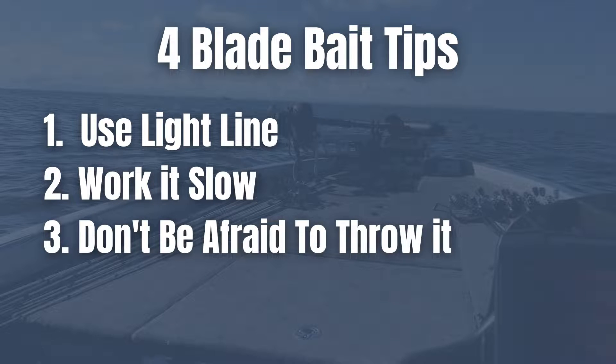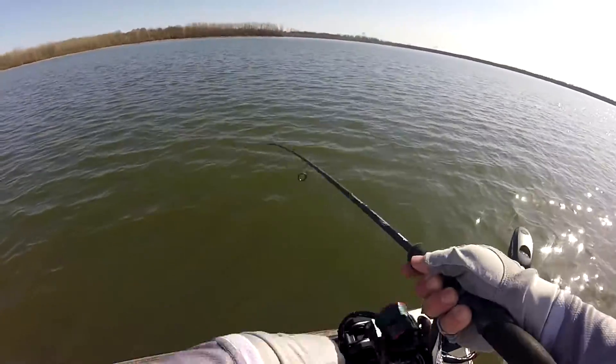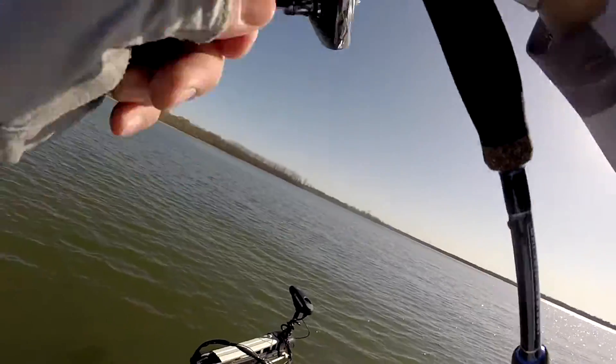Tip number three: don't be afraid to throw this bait wherever it can go. Yes, it's a chunk of lead and metal with hooks — it will get hung from time to time. But you'd be shocked how easy it is to free from a stump or brush. There were four or five times today I got hung on a stump. Just go up past it and start twitching the rod the other way. Because of the weight of the lure, popping it in the opposite direction will free the bait nine times out of ten.